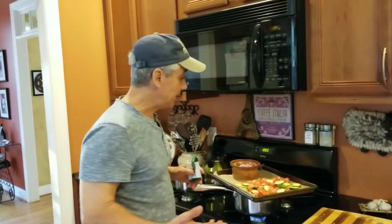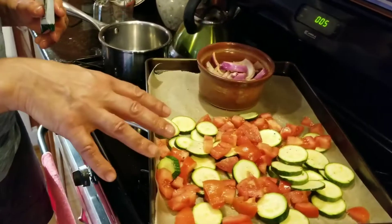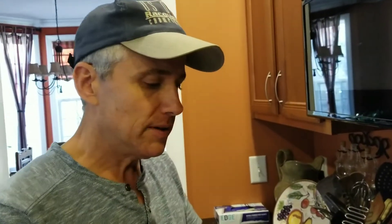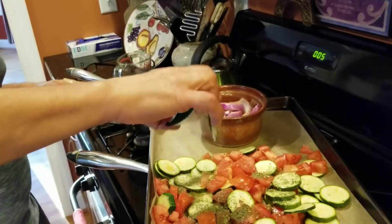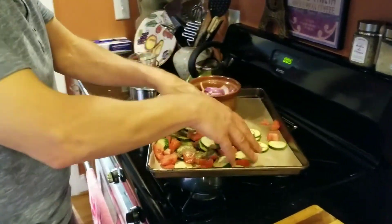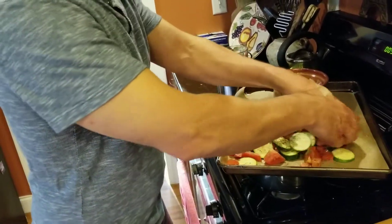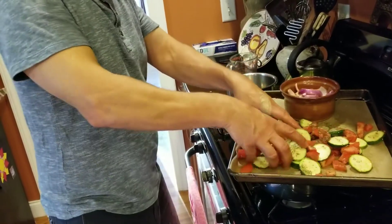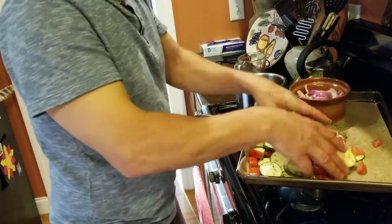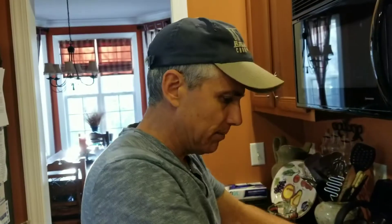To speed things up, I've already put the zucchini and tomatoes on a baking sheet, drizzled with olive oil, and seasoned with salt and pepper. Now I'm going to season the rest with Italian seasoning and toss it all together. We're going to put the baking sheet with the onions and the zucchini on the top rack and bake these for about 10 to 15 minutes until the vegetables become softened.